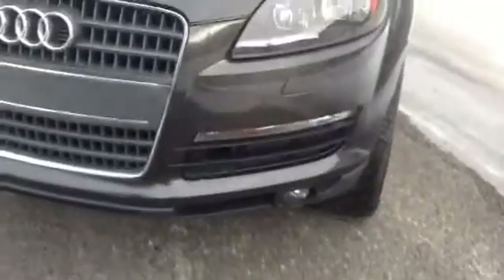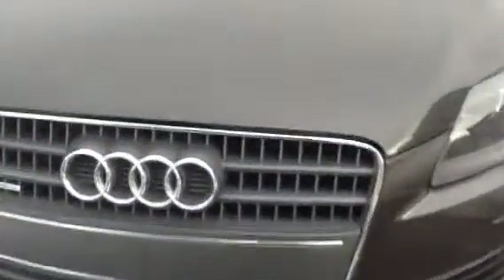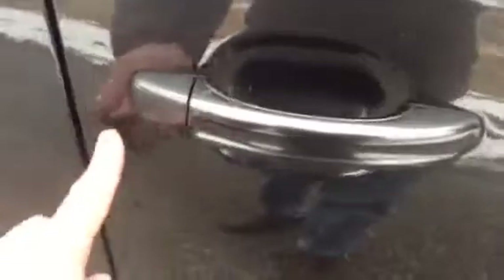Fog lights, turn signals — all the lights are bright, nothing's broken. Underneath looks great. Some cars you see are all rock-chipped and peppered up, but you can see by this hood that that's not the case. Quality up front.